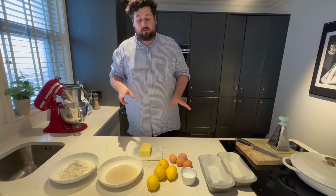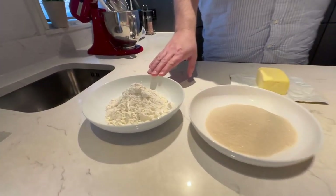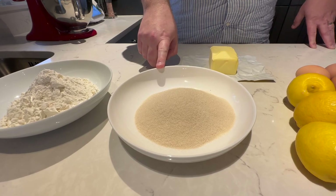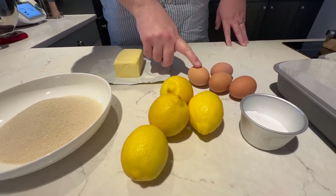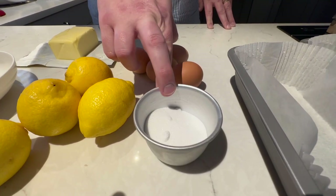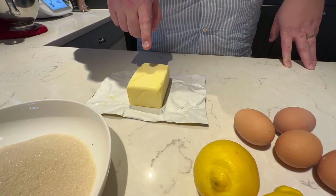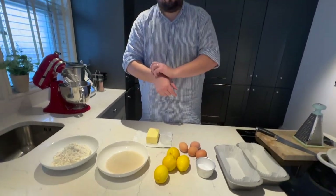It's a really good, simple recipe for everyone. Here are the ingredients: 250 grams of self-raising flour, 250 grams of caster sugar, four lemons, four large eggs, five to six tablespoons of normal granulated sugar, 250 grams of butter, and a teaspoon of baking powder.